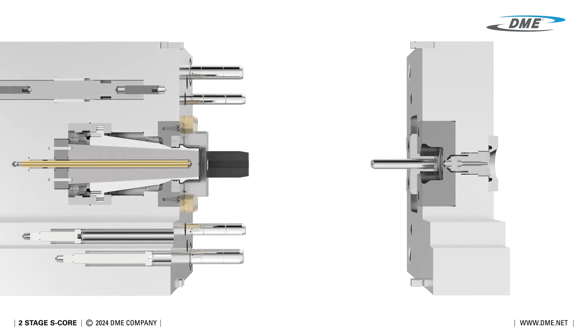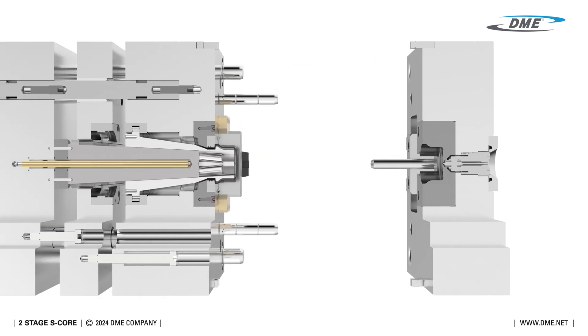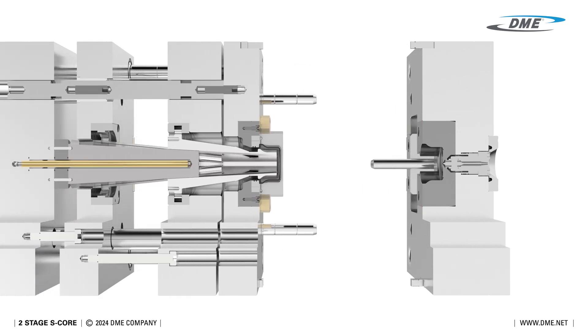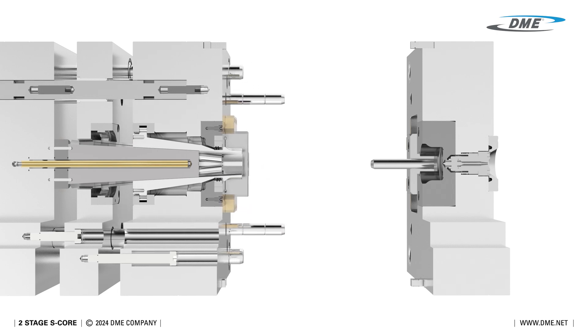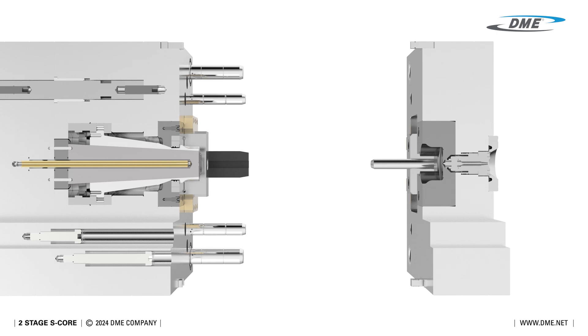Here, we see a full section view of the mold base, showcasing how the two-stage S-Core is mounted across multiple plates. Each plate moves in a controlled sequence, with a designated stroke for each stage.